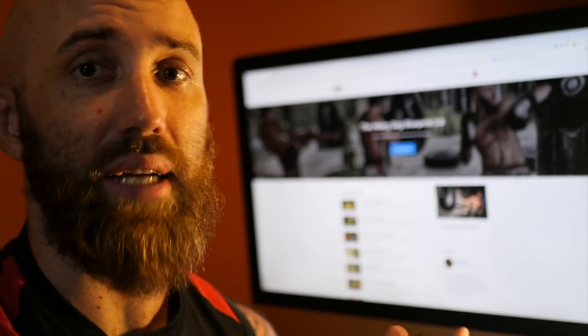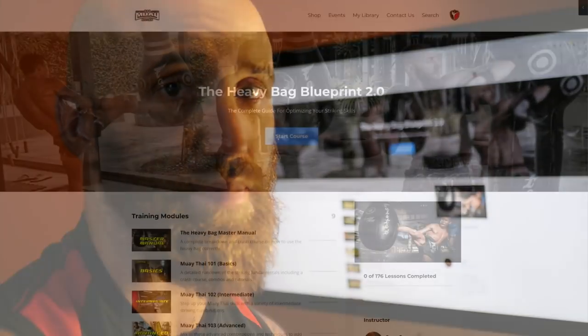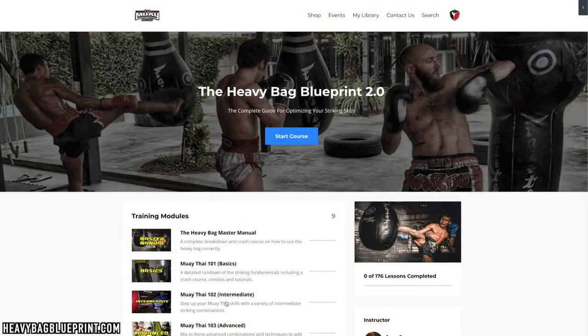What's up? Sean Fagan here from Muay Thai Guy. I want to give you a quick walkthrough of what you can expect inside the Heavy Bag Blueprint. Welcome to the Heavy Bag Blueprint course portal.